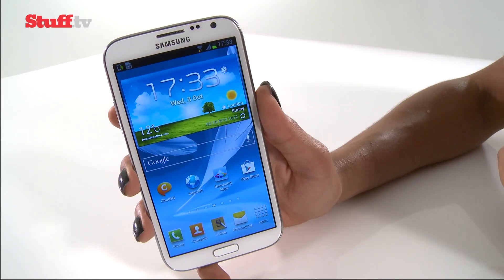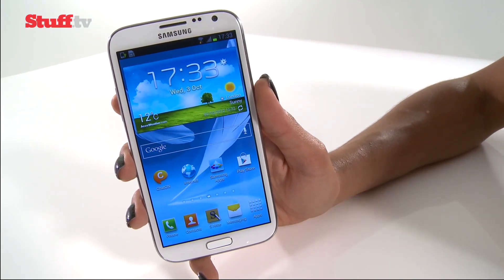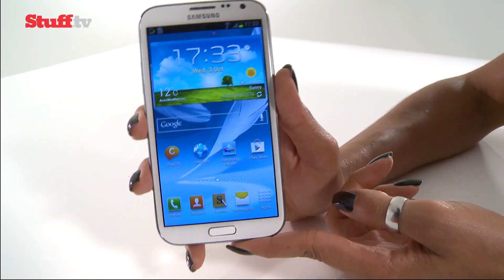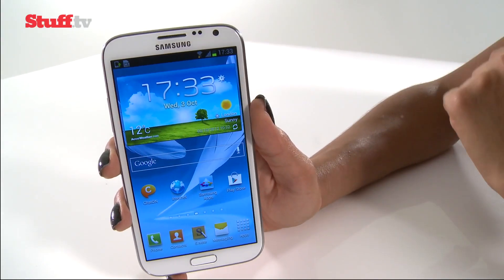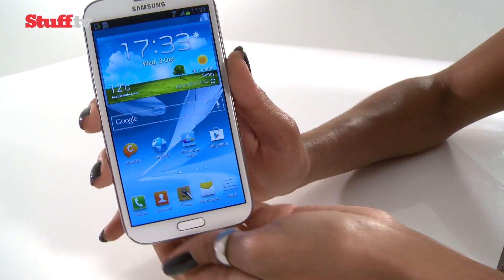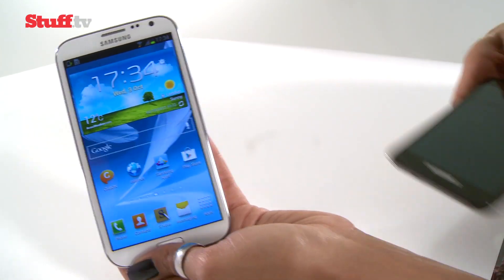One of the biggest criticisms of the original Note was that it was unwieldy and couldn't be used as a phone for everyday use because of its 5.3-inch screen. Well, the Note 2 rocks a 5.5-inch display, so the same concerns are still going to arise.